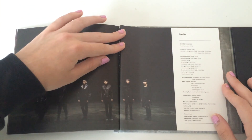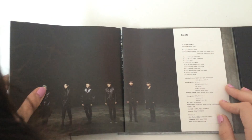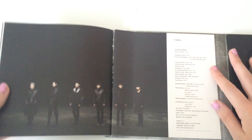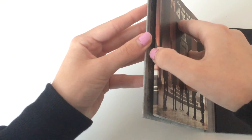Oh god, this worries me. This worries me — look at this. Oh god, this is really not okay. This is very not okay. Oh yeah, credits. I kind of don't want to ever open this.